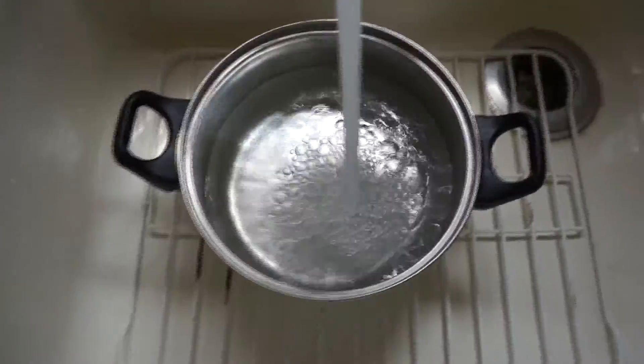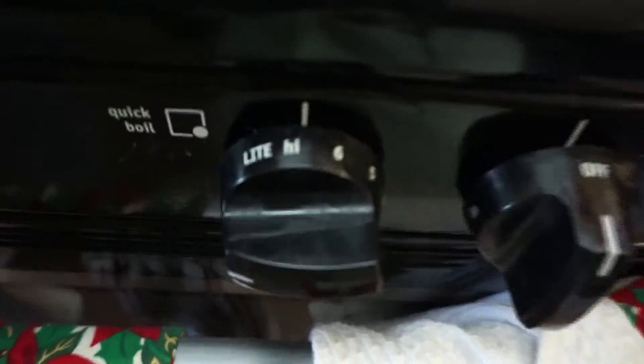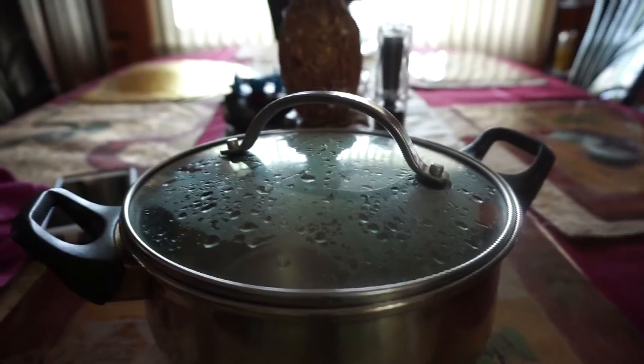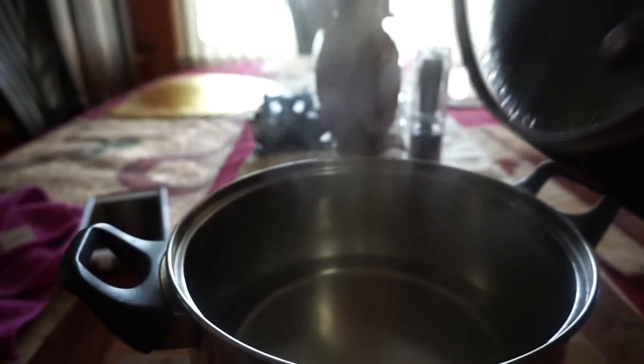Then you want to go ahead and fill a pot with warm water, just to speed up the boiling process. Then get that pot on the stove and boil it on high until you see steam.